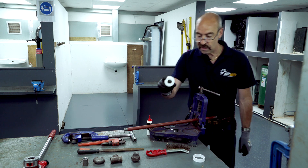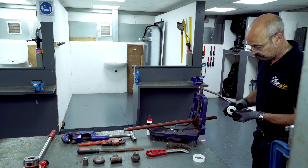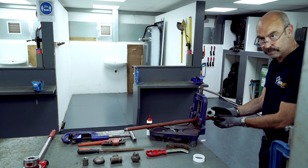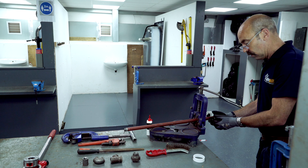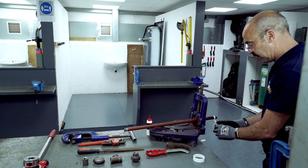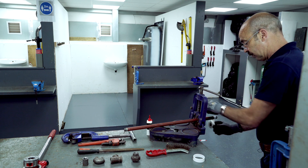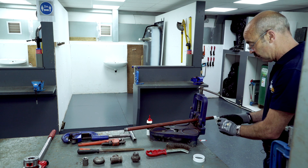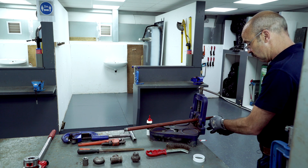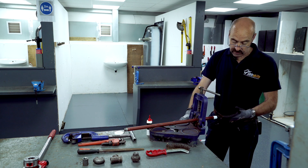Then we'll use PTFE. We start at the outside edge, two or three turns, then 50% overlap. Two or three turns, 50% overlap. That is the joint now ready to receive a fitting.